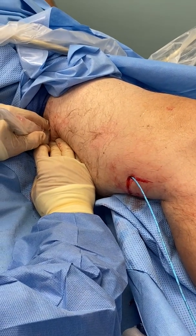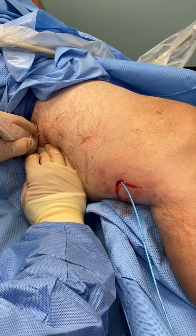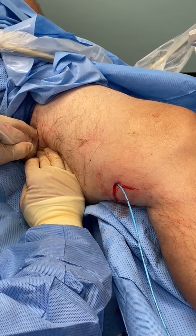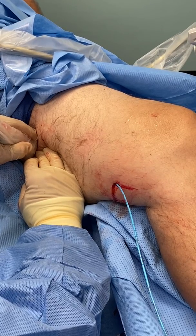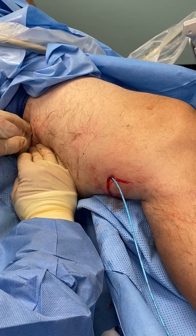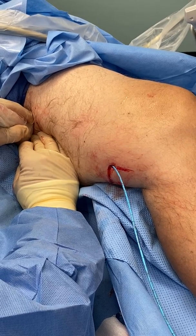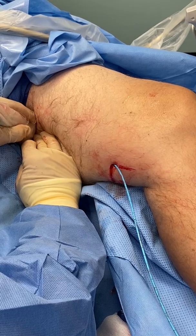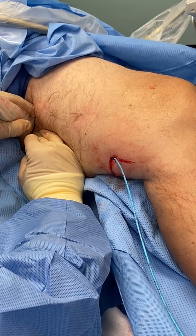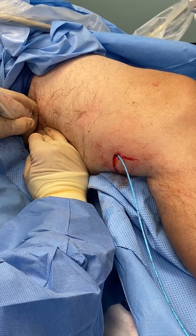His veins are going to be an excellent candidate for this type of procedure — they're not very big. He's got some reflux coming down into the lower segment of his leg. He has some other issues being taken care of: he has some knee treatments and some spinal treatments coming up shortly. So again, this procedure is about the same amount of time as other procedures.